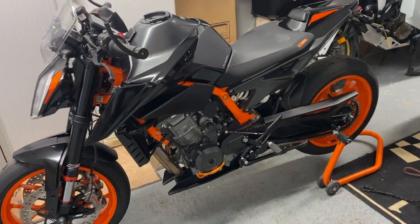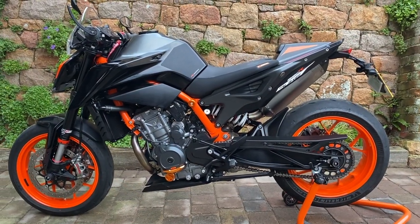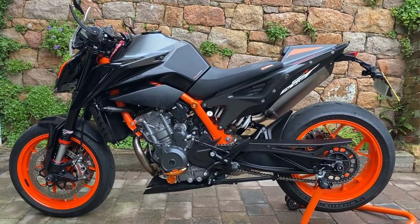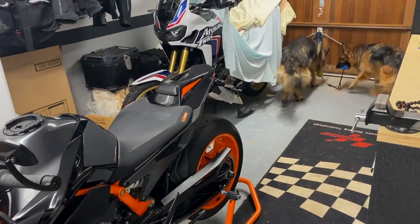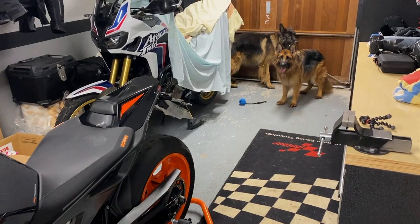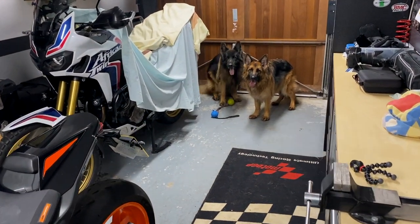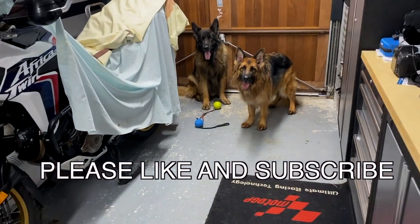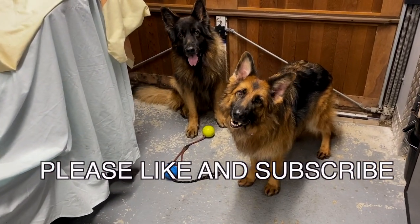That's it — the bike's looking amazing with a nice coating of ACF-50 that'll see it through the winter months. Hope you found the video interesting — give it a thumbs up and hit the subscription button. I'll do another video when the weather's dry; I'm thinking of going out to try the launch control. In the meantime I'm taking these two muppets out for a walk — take care and ride safe, bye!